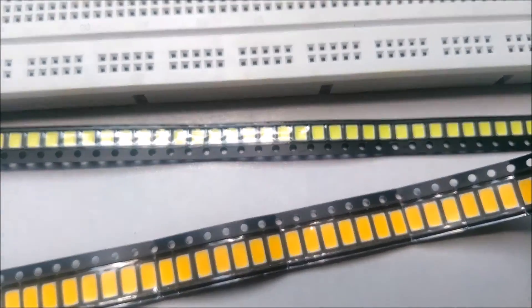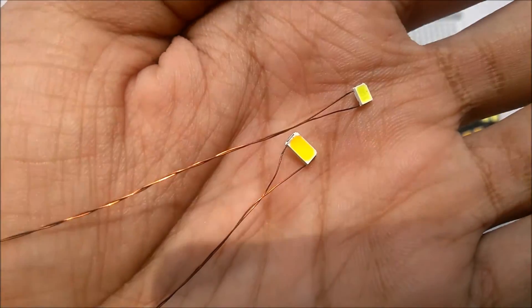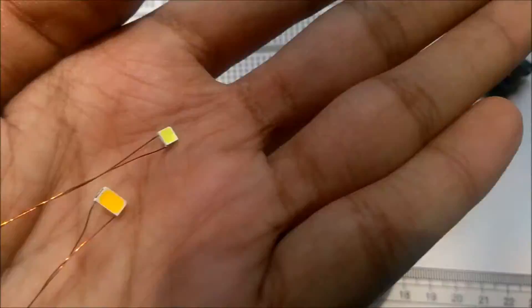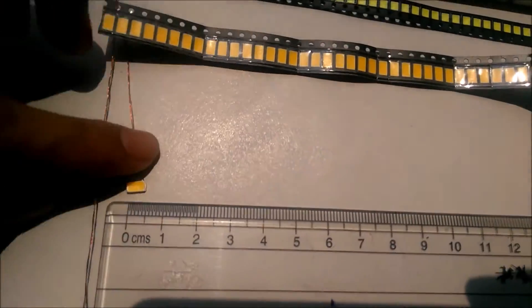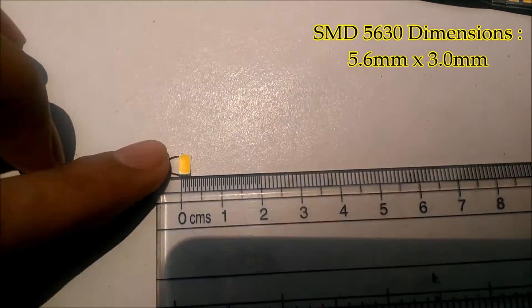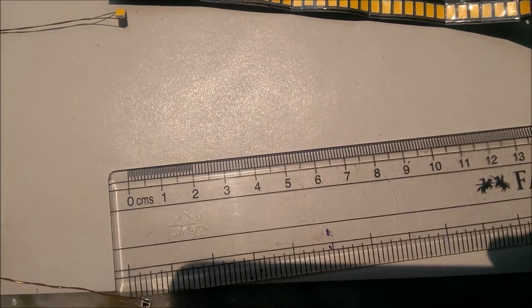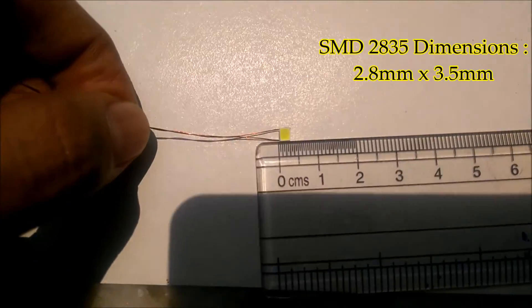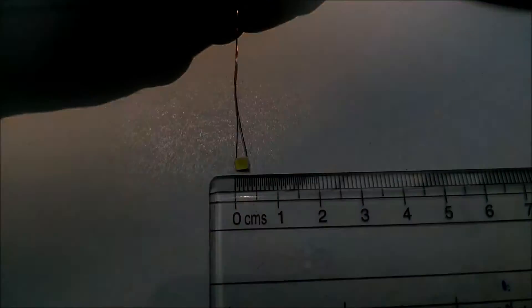Coming to the LEDs that I plan to use — these are the LEDs I'll use to make model streetlights. The smaller one is called SMT2835 and the larger one is called SMT5630. I soldered them with some thin magnet wire that I salvaged from some electronic waste. The bigger one, SMT5630, is warm white color and it's about 5.6 mm by 3 mm. I prefer to use this warm white color for the streetlights. The smaller one, SMT2835, is 2.8 mm by 3.5 mm and is a cool white color, so I can change its color easily using a proper filter like a colored plastic or something like that.